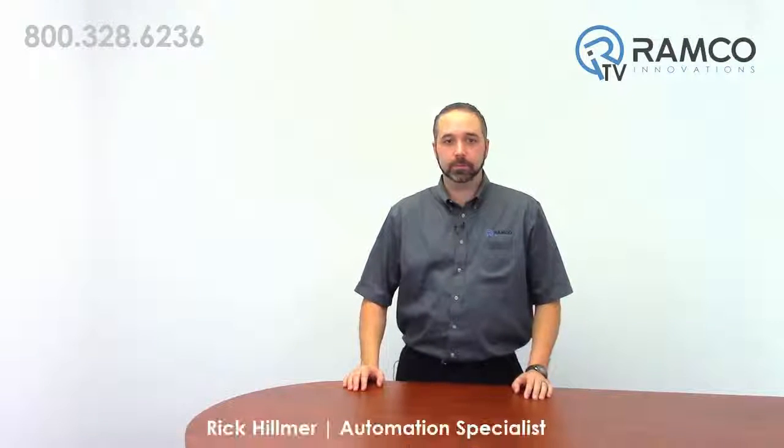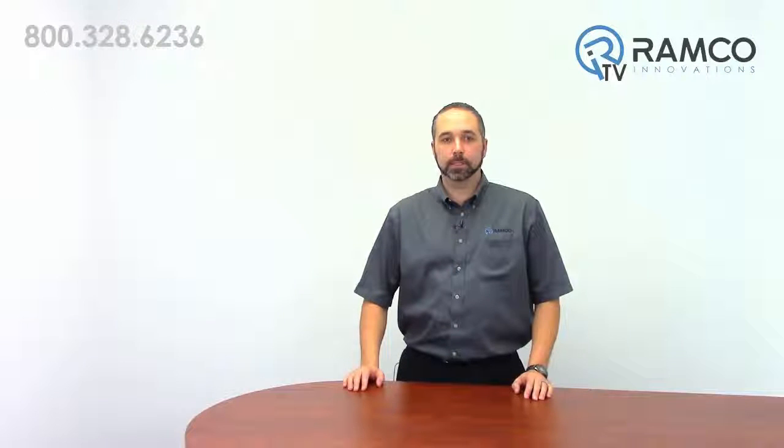Hello and welcome to RamcoTV. My name is Rick Hilmer and I'm Ramco's Drives Guy. Today we'll be taking a look at the ABB ACS355 along with the Banner LE550 sensor in a winding application. We highlighted this product setup in a previous video, but in this video we will put them in a real world application.